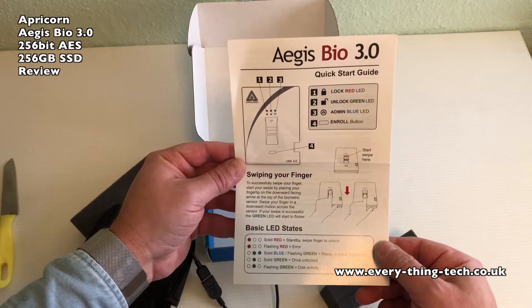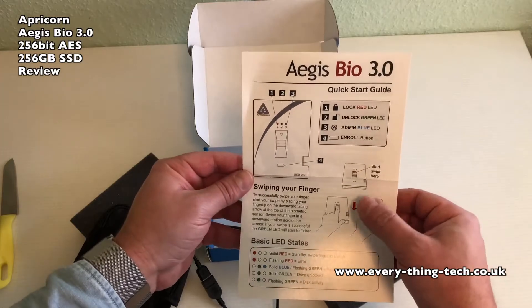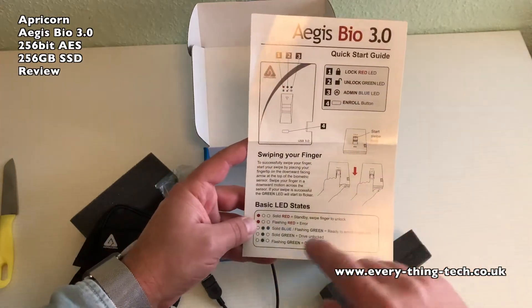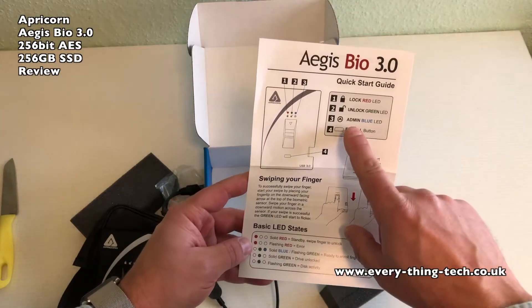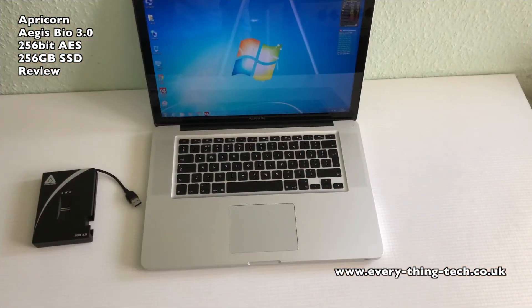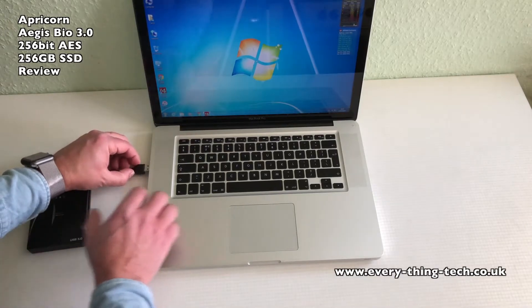Now let's go over to the computer and try to set up the drive in Windows 7. Let's scan a few fingerprints and then do the same in macOS and see how the drive fares. This is a MacBook Pro but it has Windows 7 on it — let's see just how easy it is to set up the fingerprints.